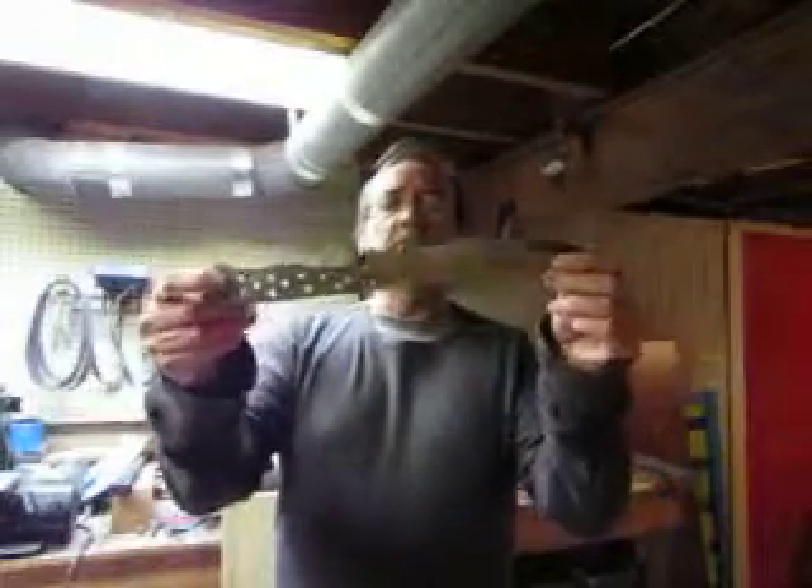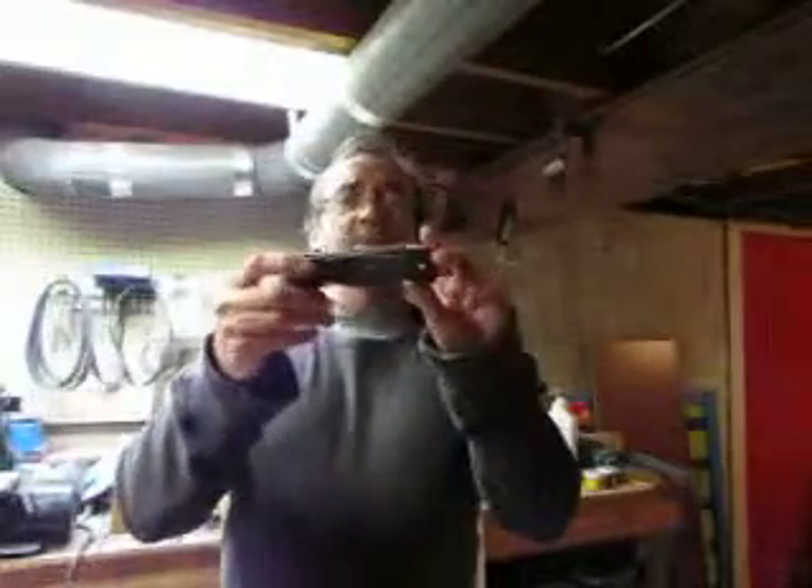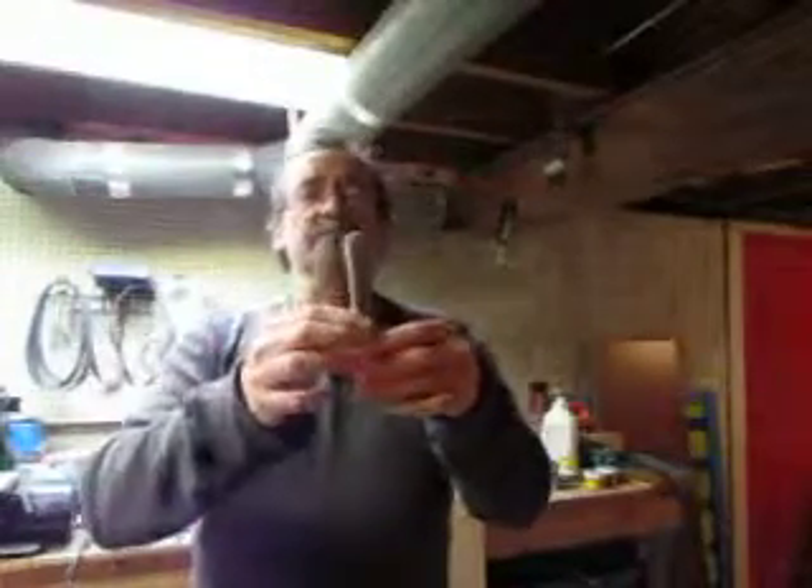I gave away the big bushcraft knife I made, so I'm making another one — O1 tool steel with a kind of a spear point. And I made some micarta or G10 scales; I don't know what the difference is, but I made some real scales for this one. So that's very exciting.